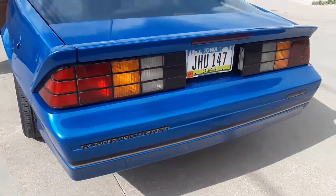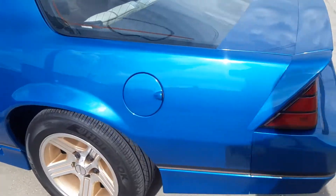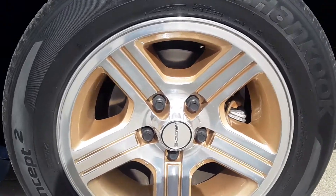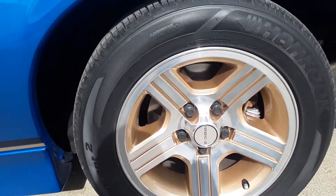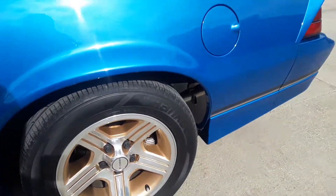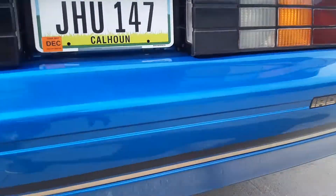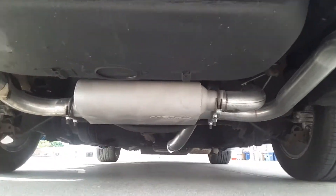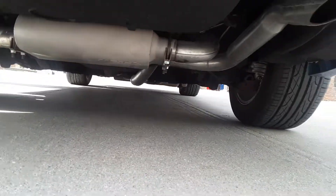All new emblems and stripe kit, new tires, all the brake components are all brand new. The factory wheels have been polished and repainted. The exhaust — from the catalytic converter back — is all new. The car is just super clean everywhere.